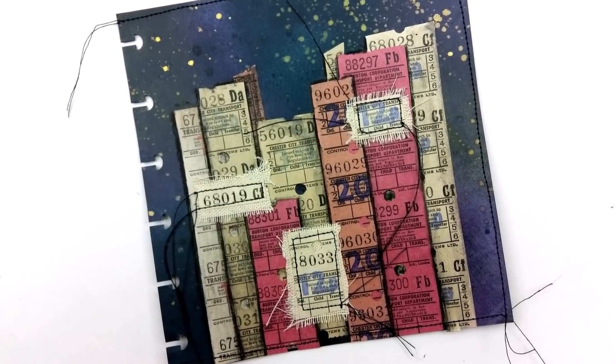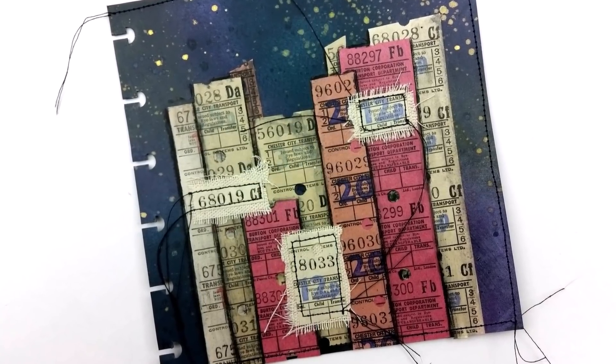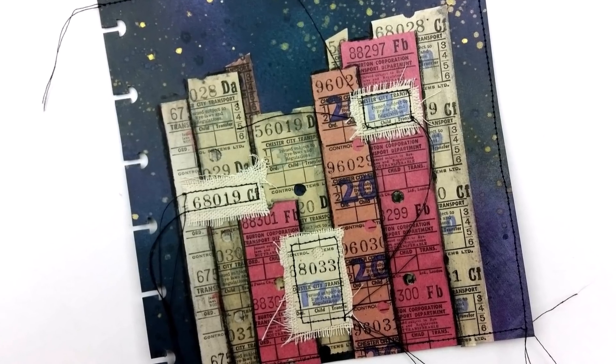Hey guys! We're going to be working on this art journal page today. It's been a long time, so you know how these things tend to go when it's been a while.